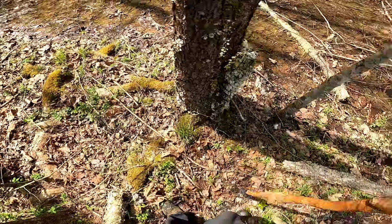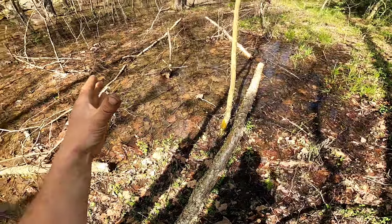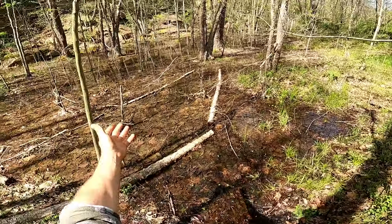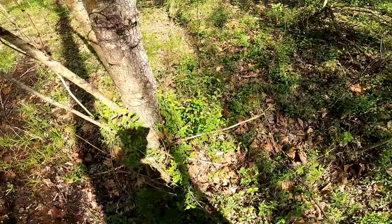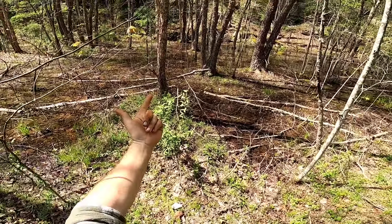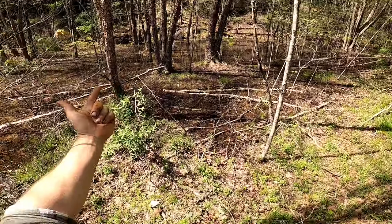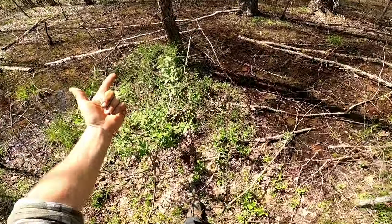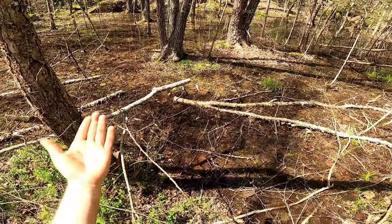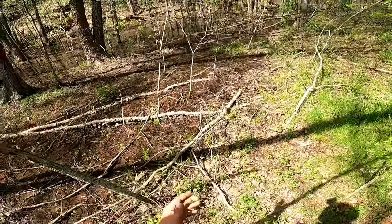Nothing here. So here's the swamp. Every time I see this, it makes me think of Star Wars — like Yoda's back here somewhere. It's basically just looking for trees that shed their bark, like these, although these are birch. That's a resource right there. Birch is good. I know that's birch — it's got paper-thin bark on it, it's shedding. Not only for a fire starter, but you can make birch oil.